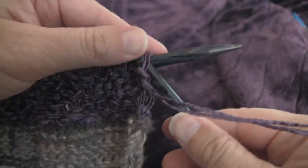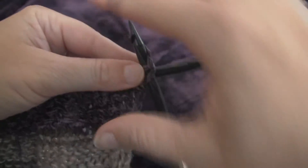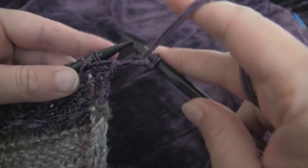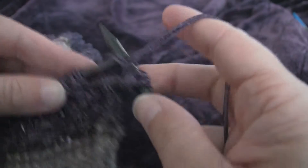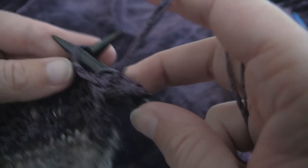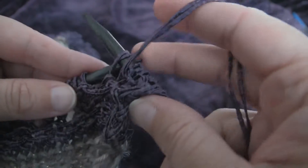For row six, we purl one, slip one, all the way across. So we start with purl one, then slip one, then purl one, slip one, purl one, slip one.